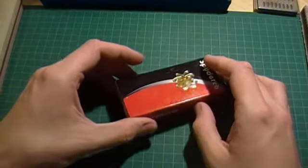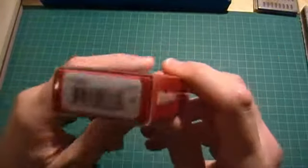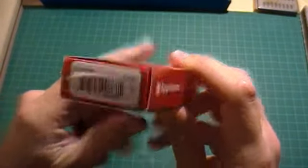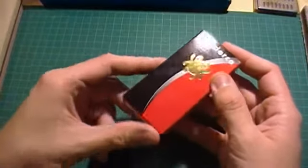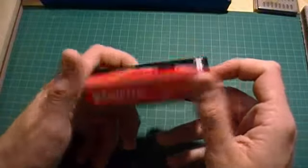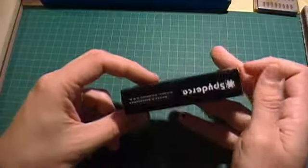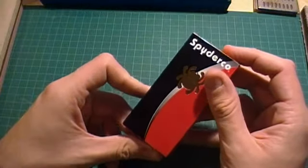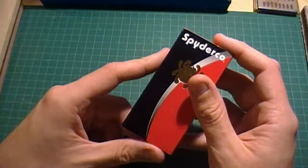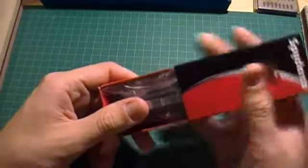Hey guys, Tom here, just doing a quick little review on the Spyderco Ambitious, product number C148GP. This isn't my knife — I purchased it for my boss. He wanted a little knife and asked me for a recommendation because he knows I'm into knives. So I recommended a couple of knives to him: a Dragonfly and this little guy. He saw this and liked it right away, so I made the purchase for him.